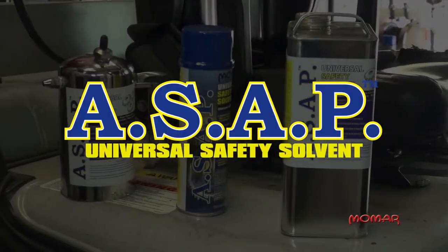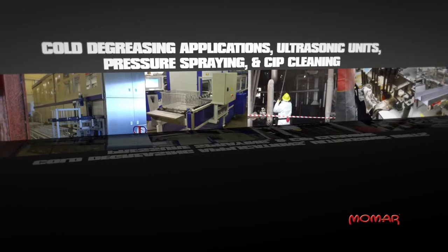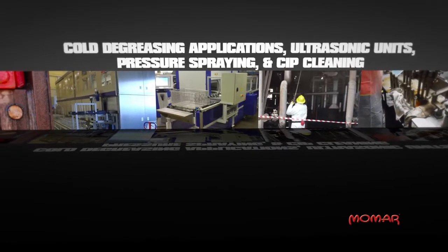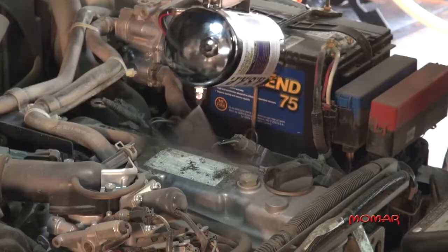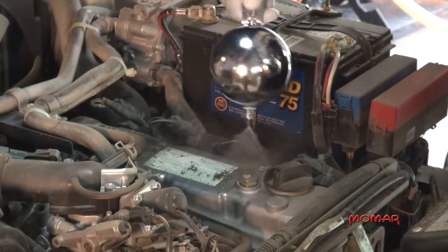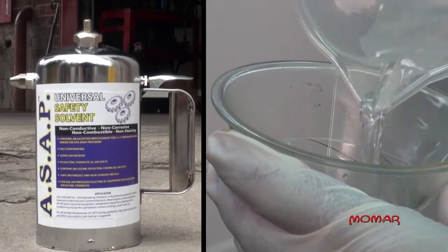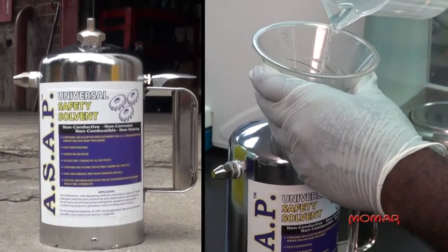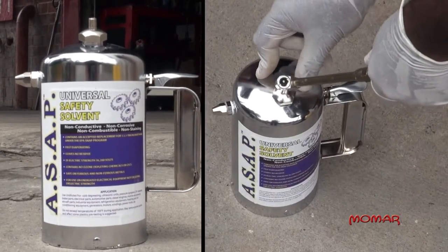ASAP liquid is available in sizes ranging from 1-gallon containers to 55-gallon containers and is great for cold degreasing applications, ultrasonic units, pressure spraying, and CIP cleaning. The liquid can also be used in Momar's short shot sprayer, a highly durable 32-ounce industrial sprayer that can be filled with virtually any liquid and pressurized with compressed air to produce an aerosol spray.